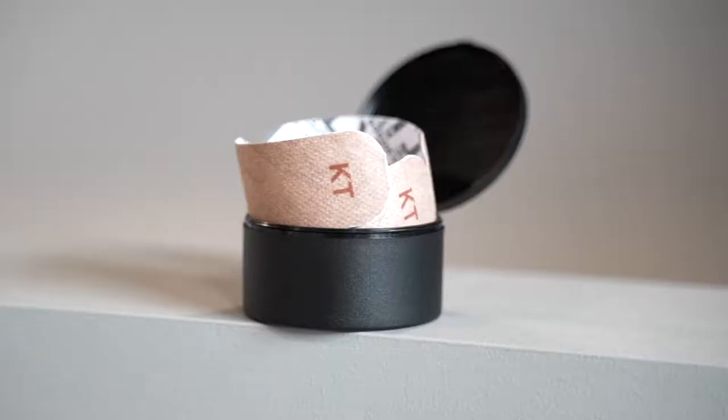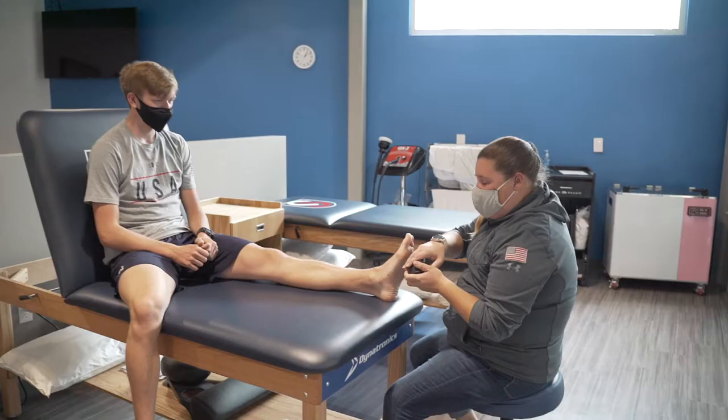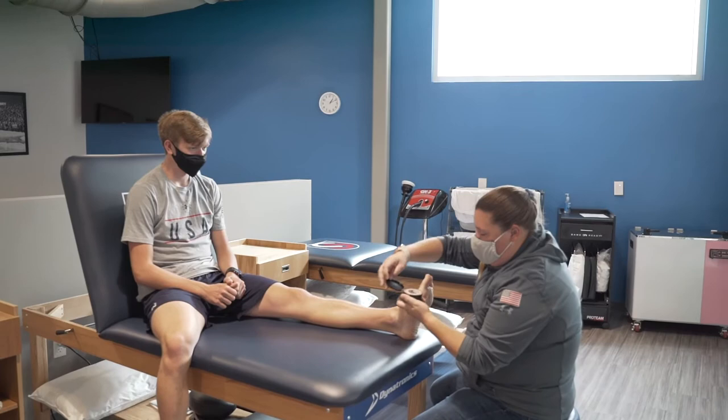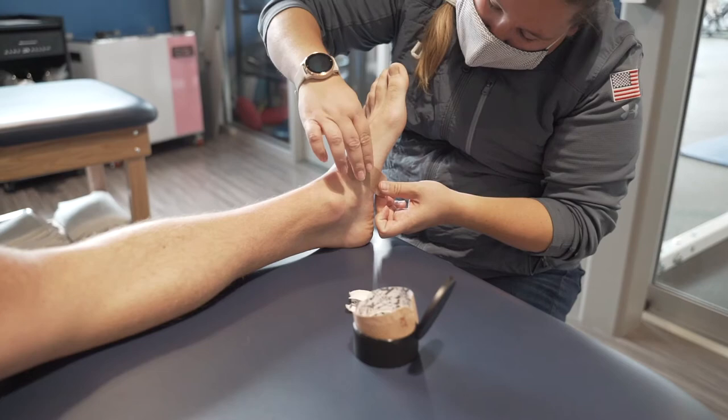Hi, I'm Kristina Carroll. I'm an athletic trainer with the U.S. Speed Skating Team. We use a lot of blister prevention tape because of the way our athlete skates fit. We don't have a lot of space within their skate. So the blister prevention tape, because it's so thin, it helps with chafing and hotspot formation.